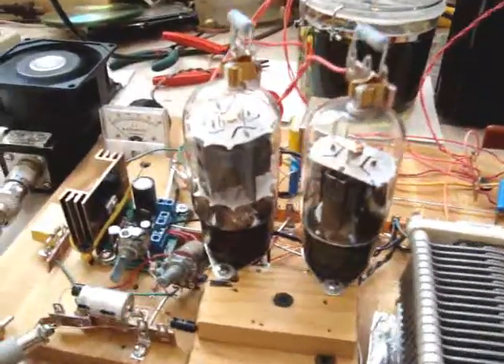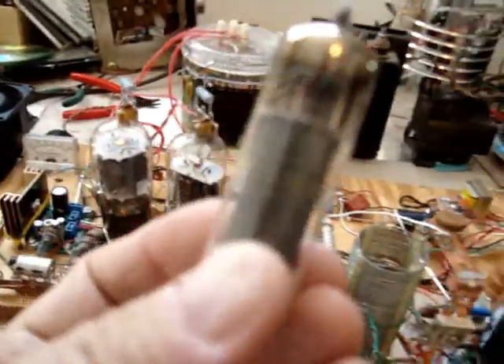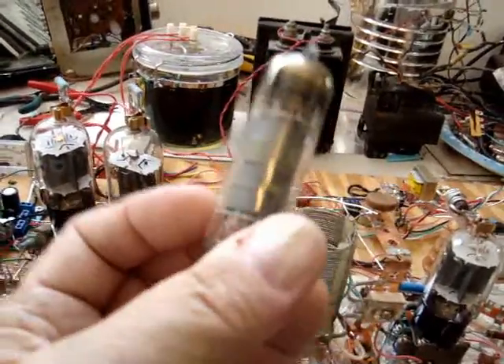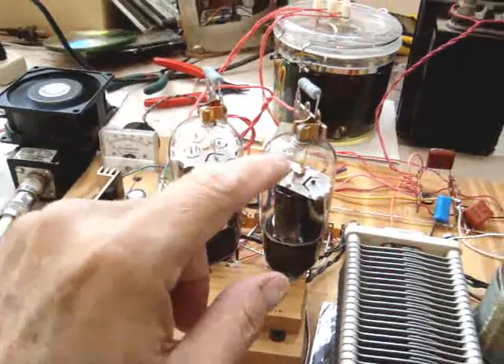It worked really well. I was really impressed with it. These things are pretty much just loafing compared to the pair of 6BQ5s — they're EL84s, I think. These aren't bad tubes; they actually work quite well, but they're expensive. So I used the 6DQ6s.